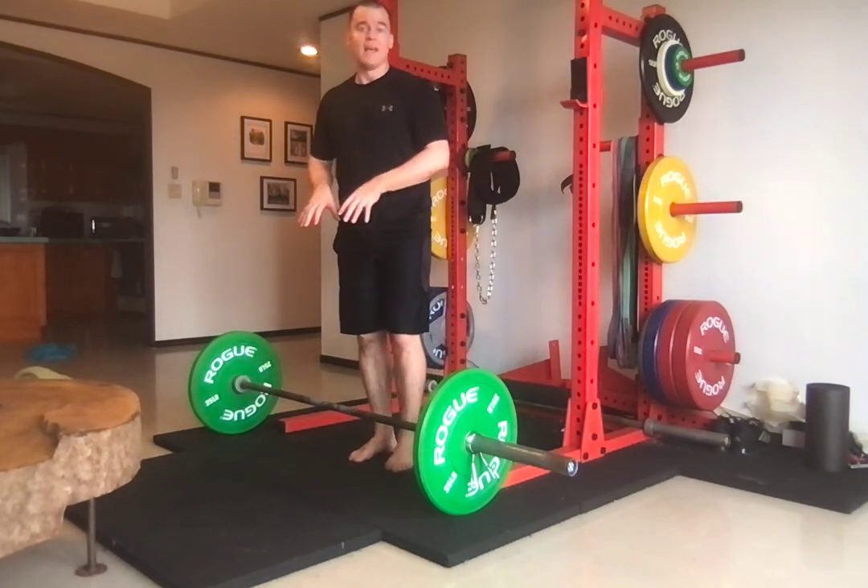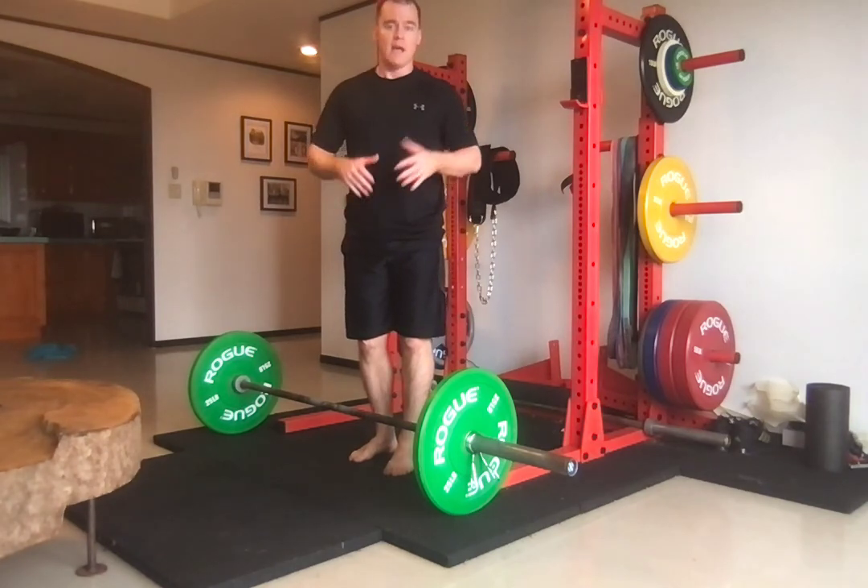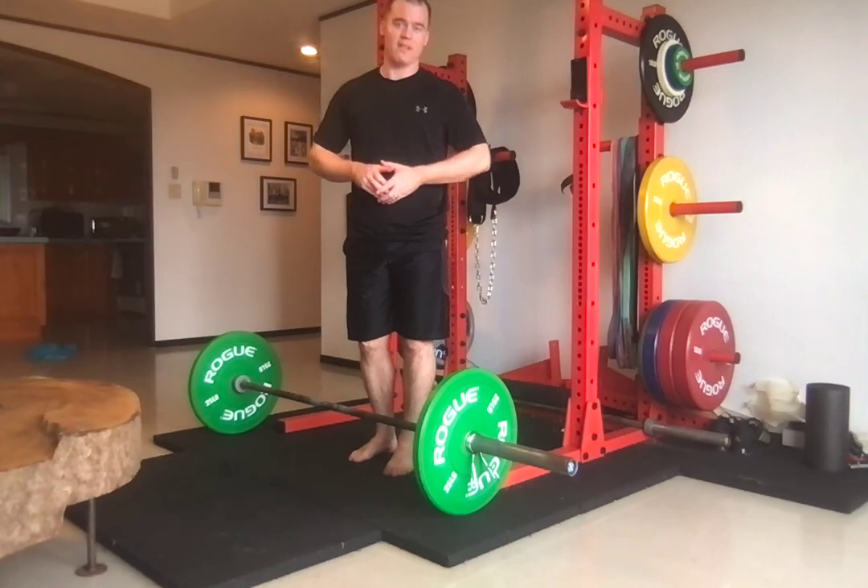That is the deadlift with a pause below the knee. Hope this video helps and improves your weightlifting — thank you so much for watching.